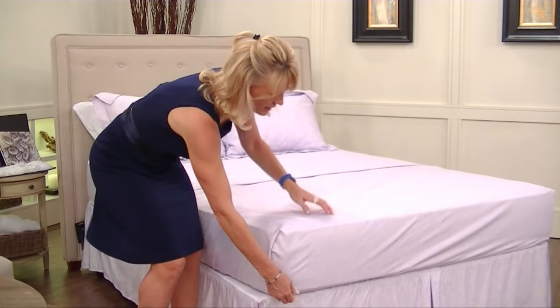Hi, I'm Allie Mang and I'm the home suite decor expert. Everyone's always asking me how do you do hospital corners? Today we're going to do that as a good tip.